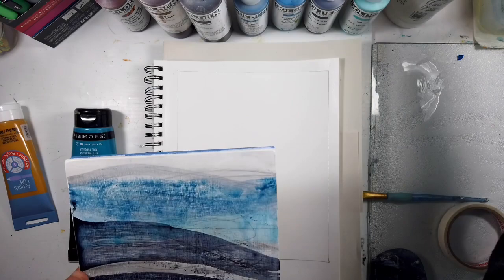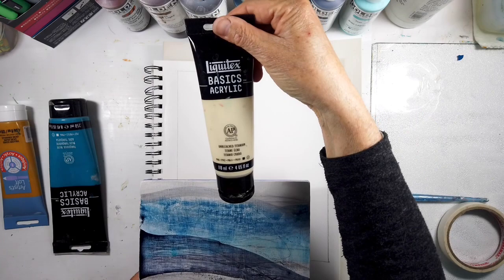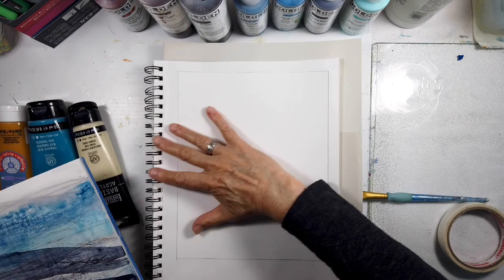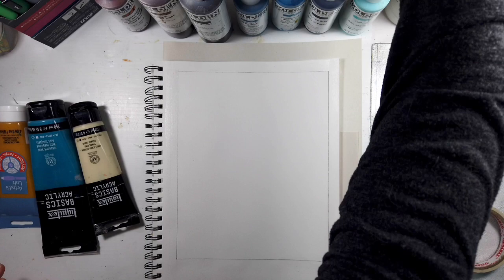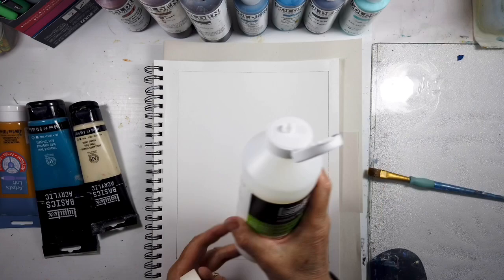I have a ton of blues and these are all the same blues I've listed before - they're Golden. Starting from right to left: Teal, Payne's Gray, Manganese, Cellulene, then Raw Umber, Sienna, and Nickel Azo Gold.